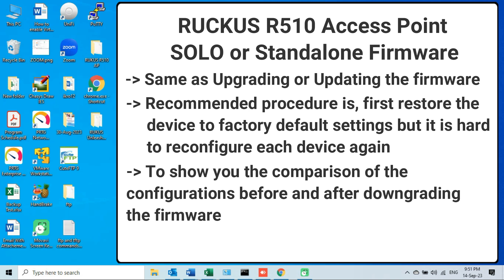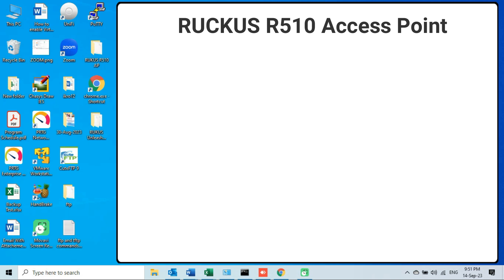However, it will be very difficult to restore each and every device on the network to factory default settings before upgrading or downgrading the firmware, and then reconfigure each device from scratch. My only purpose of making this video is to show you what will happen if we downgrade the firmware from the newest version to the oldest version — will there be any changes in the network configurations of the access point after downgrading?